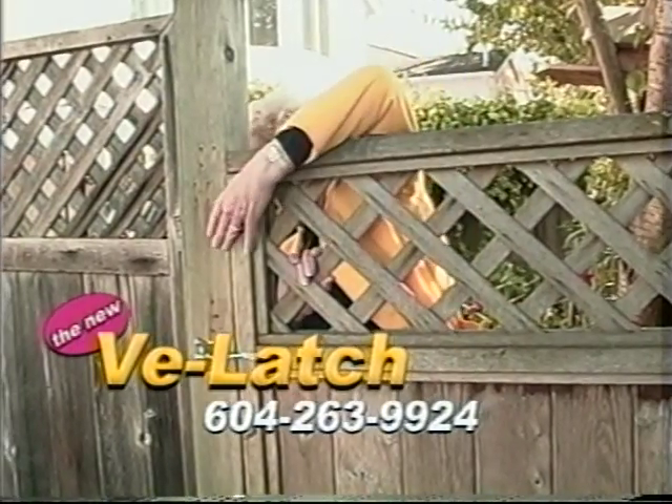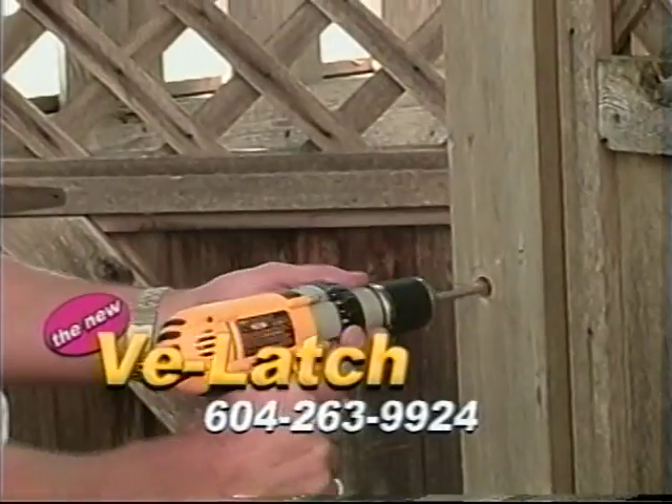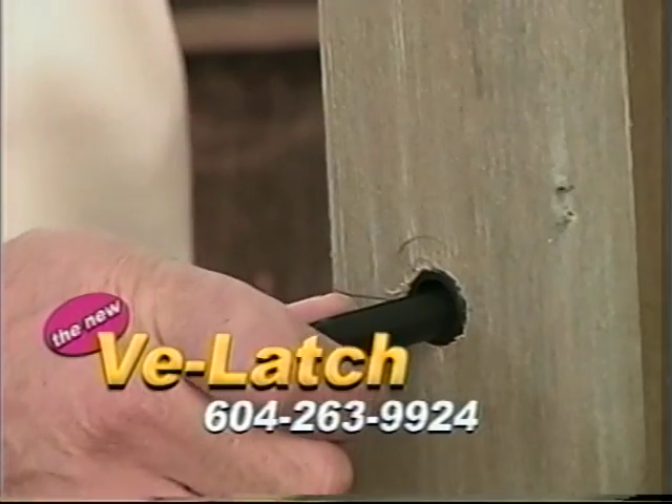No more ugly strings. No reaching over the gate. No more cutting holes in your fence. V-Latch installs easily — just drill a hole, tap in the bushings, and presto, V-Latch snaps together.